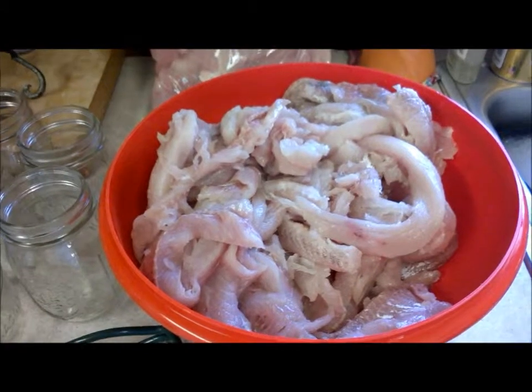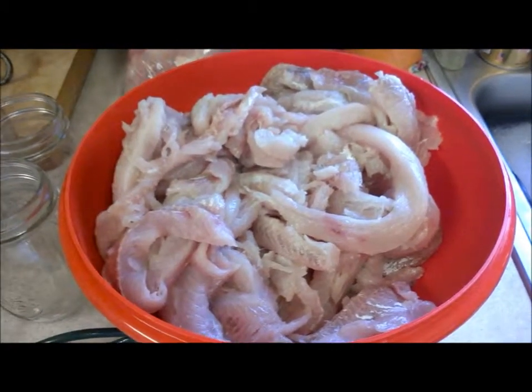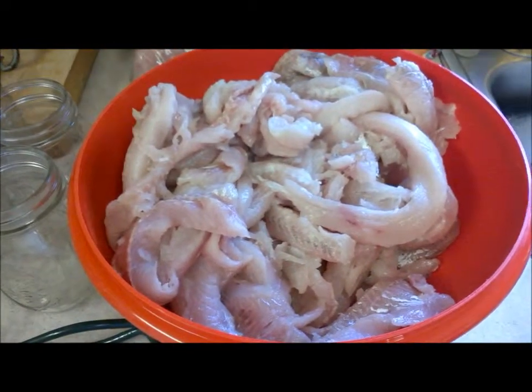Canning whitefish is actually pretty easy. You do need a pressure canner. You cannot water bath can fish. Any kind of meat protein has to have a pressure canner.